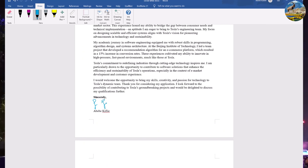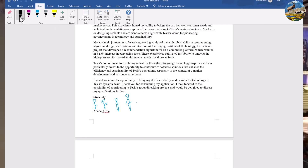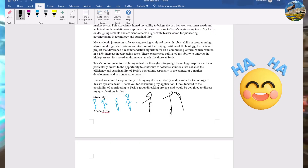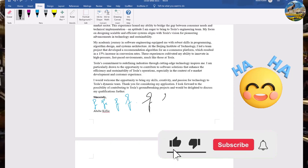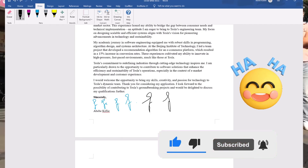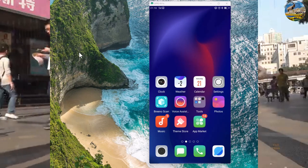Unfortunately, I can't draw the correct signature as you can see — even using a mouse I can't draw properly. This method is very challenging to get an exact signature in the Word document. I'm trying my best but it is difficult, so I will not use this drawing method for my signature. Instead, let me use the second option.